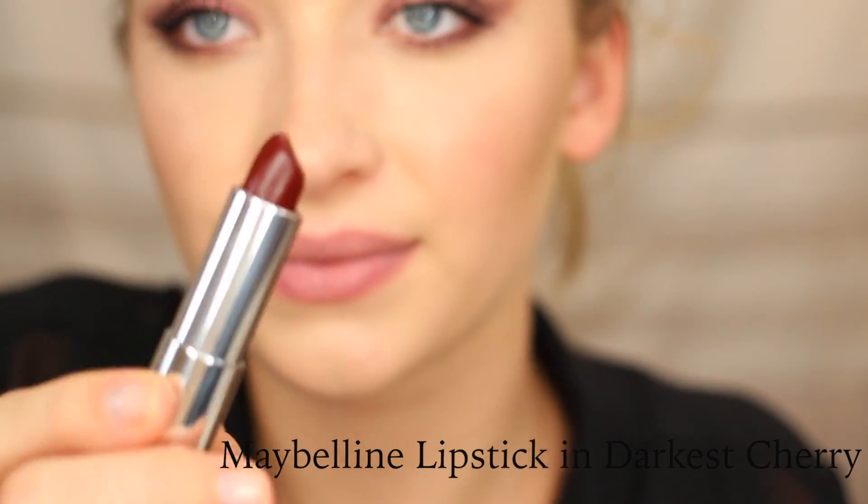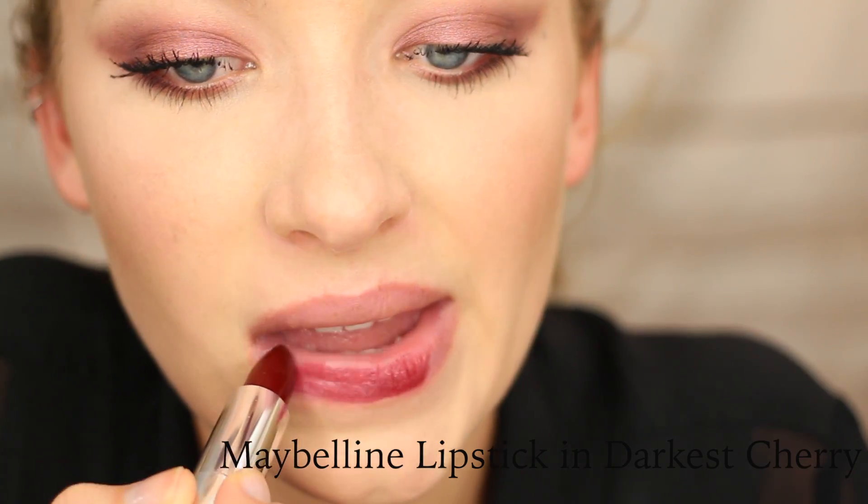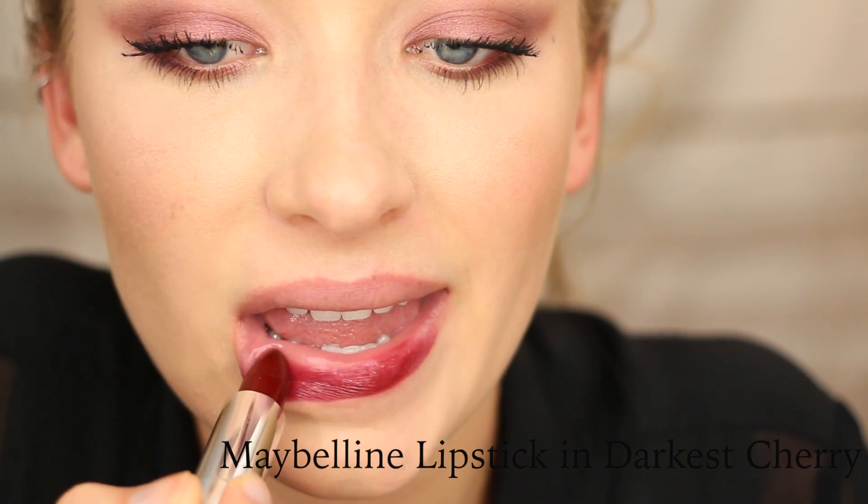I applied my mascara off-camera just to save some time, and I couldn't find my false lashes — but if you do have false lashes, wear them because it'll make the look even more dramatic. Here I'm applying the Maybelline lipstick in Darkest Cherry straight from the bullet first, then going in with a lip brush to outline my lips and create a really crisp line. My brush was dirty so it became a little bit deeper because there was black on it.